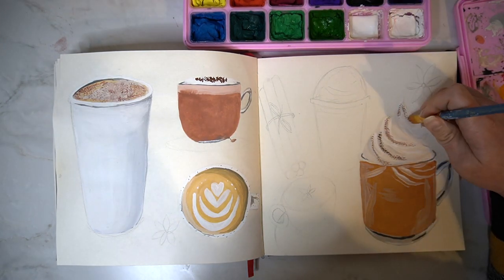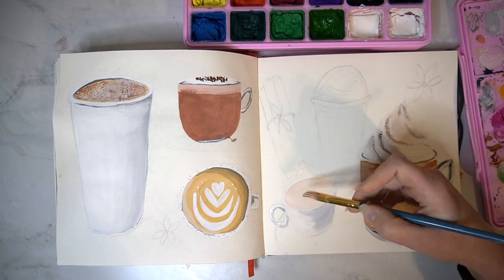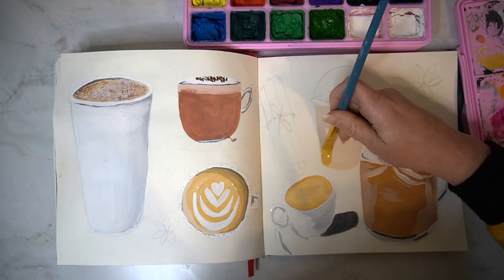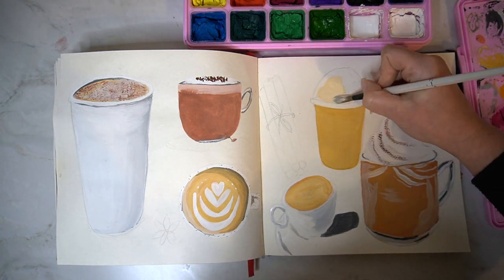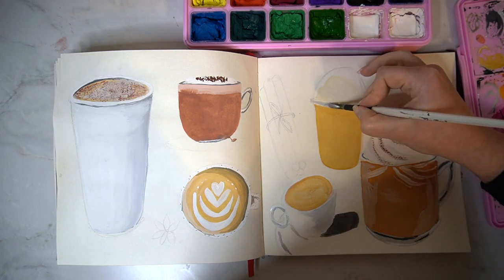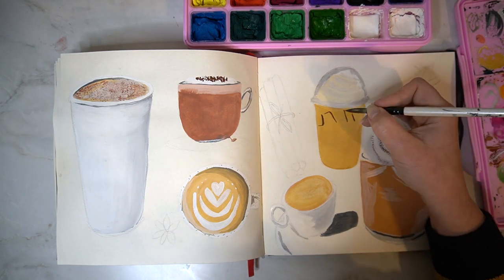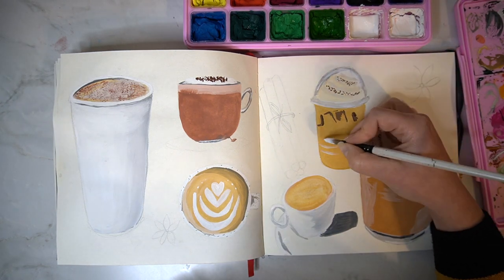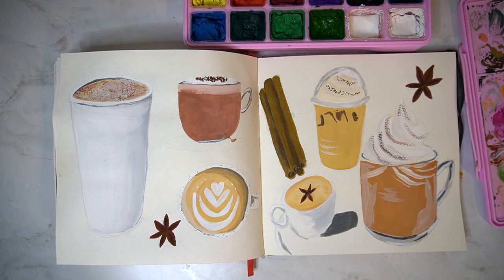Reducing your colour palette is also a really good way to improve your colour theory understanding and it will help improve your use of colour in general in your artwork, so definitely give this idea a go. To finish off this idea I also added some star anise and some cinnamon because these are really key ingredients for the pumpkin spice latte. I'm really happy with this final outcome — I think it's really cosy and I just love this double page spread in my sketchbook.